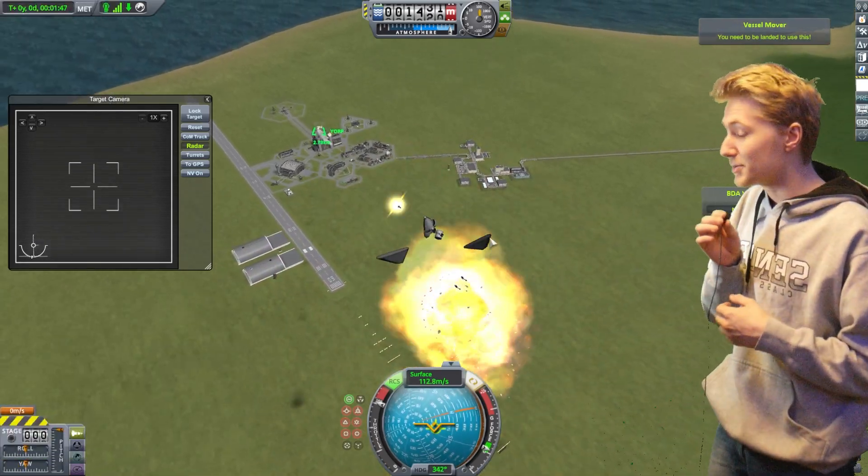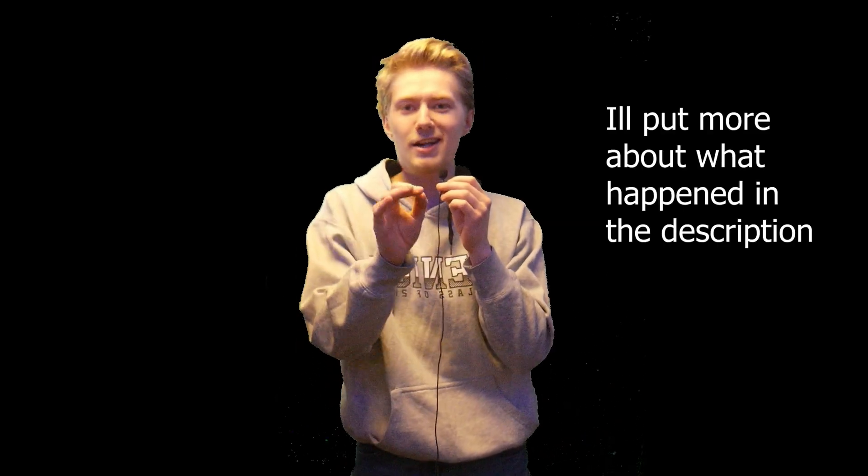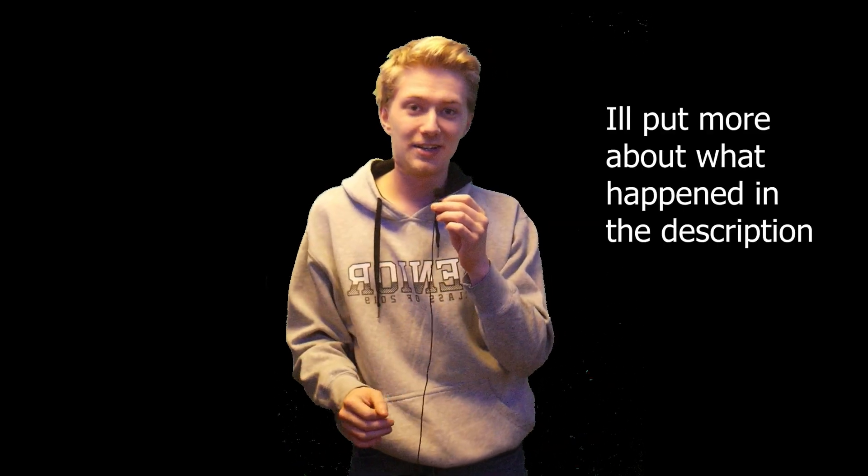Well, it doesn't — it absolutely gets obliterated. And as a response to that, I'm going to make the most insane flying fortress you guys have ever seen in my next video. That's all for now, that's all for this video. If you guys enjoyed, I'll see you guys in my next video — peace.